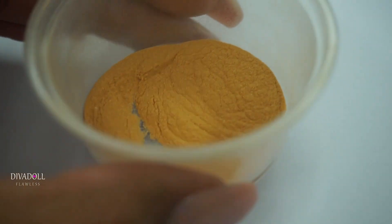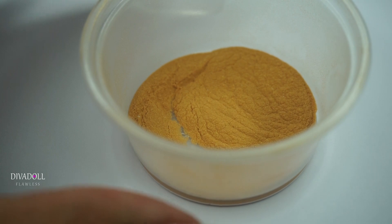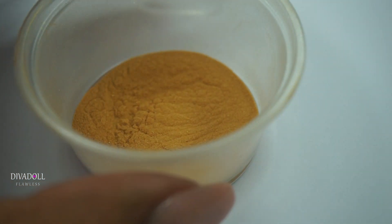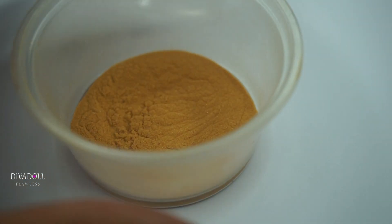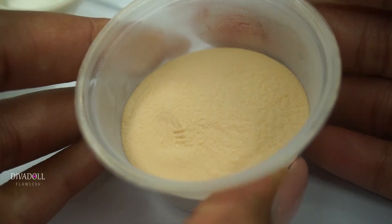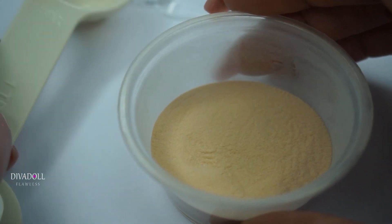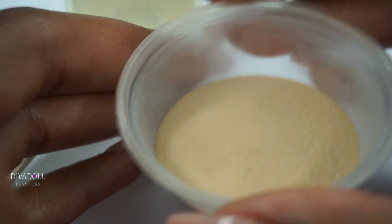I've gone ahead and mixed the pigment with the acrylic and it looks pretty saturated. Now I'm going to start adding more clear acrylic, which will act as a filler and give me the consistency I'm looking for. What I did was add one tablespoon of that same clear acrylic to the mixture, put the lid back on, and shook it for about a minute.